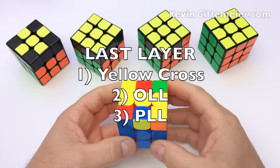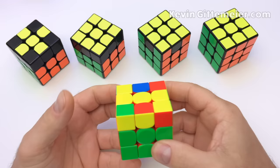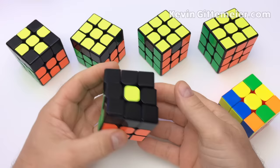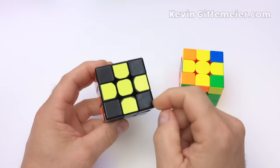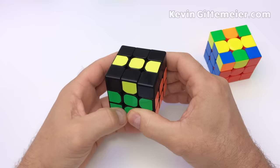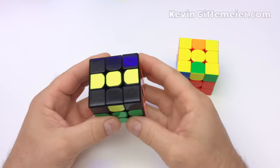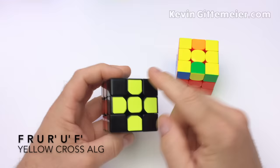For the last layer we will learn some shortcut sequences called algorithms. The algorithms we use won't disturb the first two layers already formed. The first step to solving the last layer is to place the four yellow edges on top forming a yellow cross. To do this, we perform one easy algorithm one to three times depending on the situation. If we have two yellow edges forming a line, hold the line horizontal and perform: front, right, up, right prime, up prime, front prime — and now we have a yellow cross.